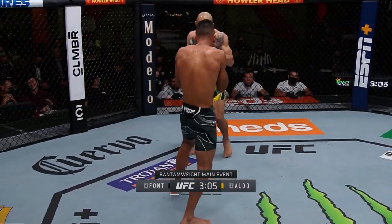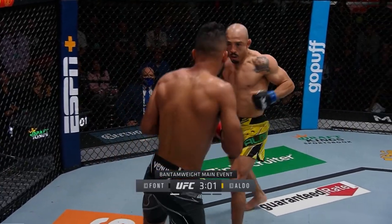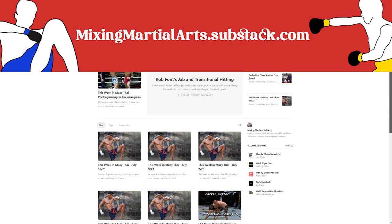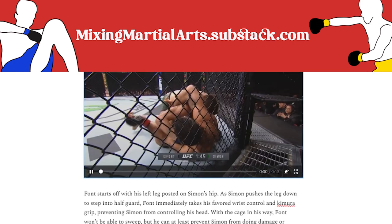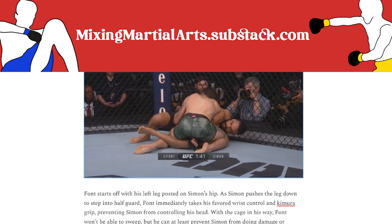If you enjoyed this breakdown, don't forget to like, share, and subscribe. If you're desperate for more Rob Font content, I wrote a much more in-depth breakdown for premium Substack subscribers, where I talk more about Font's brilliant jab and transitional hitting, as well as his underrated half guard game. You can find it at mixingmartialarts.substack.com along with weekly fight analysis and Muay Thai recaps.